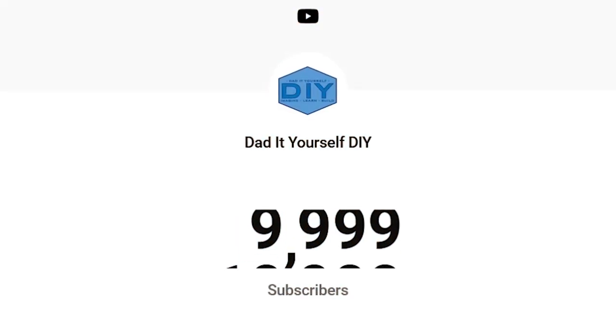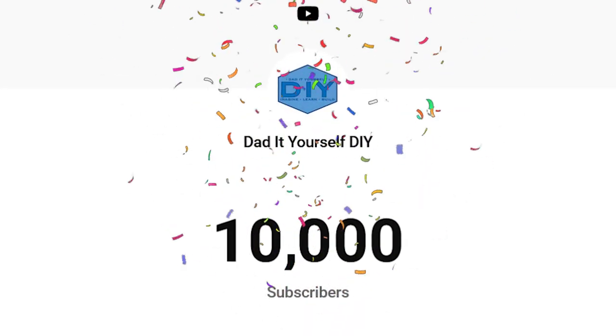Then a year later, I had 5,000 subscribers. And then here it is, three and a half years later — 10,000 subscribers. Wow. Can you believe it? 10,000 people want to watch me on YouTube. It's beyond me. I can't even fathom that.